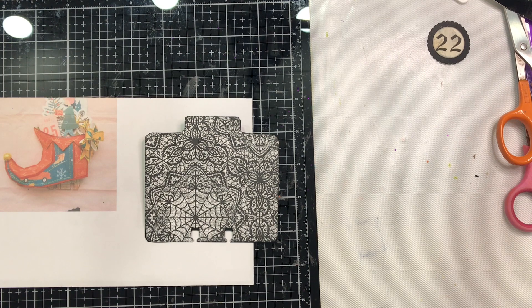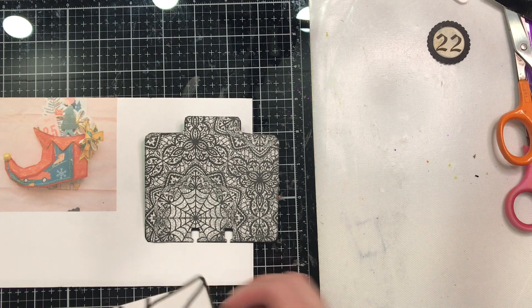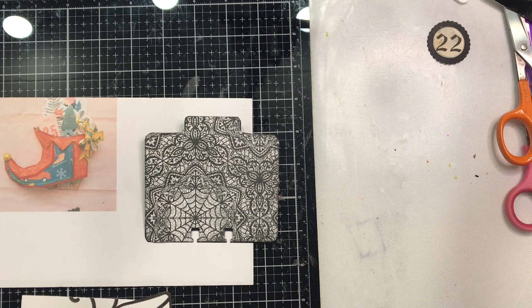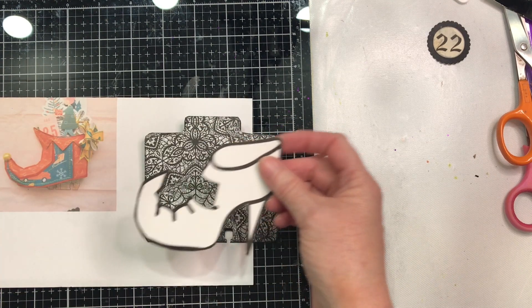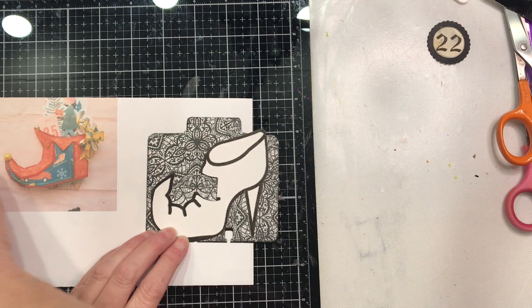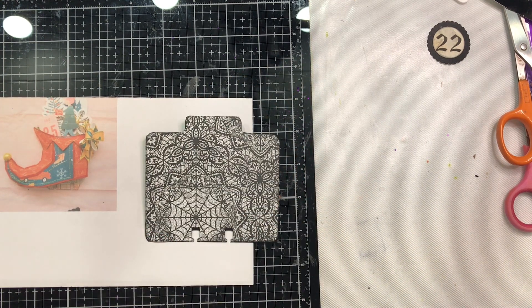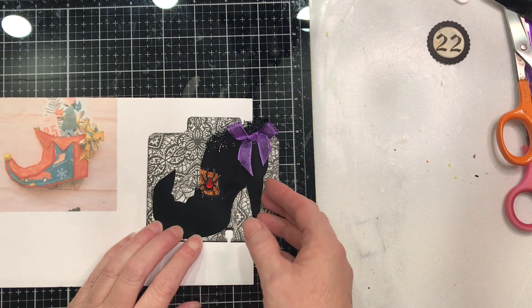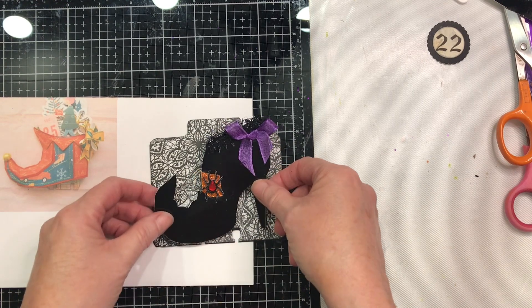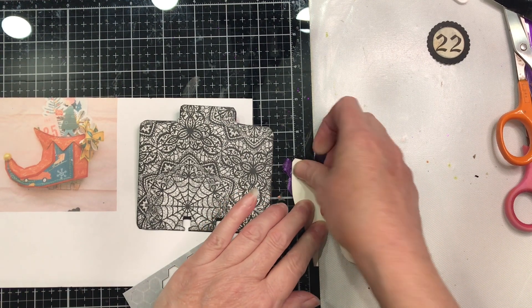I thought about doing the boot in the spider web paper but I didn't like the way it was coming out, so I used it for the background. There's a larger section of that paper. Then I found a graphic for a witch's boot, enlarged it and brought it down to a size that would fit on the memory dex card, and cut it out. I also cut out the buckle section. I cut the shoe in gloss black and the buckle out in orange glitter paper. I'm going to glue this down using dimensionals so it pops up off the card, and then we'll talk about the embellishments I've added.